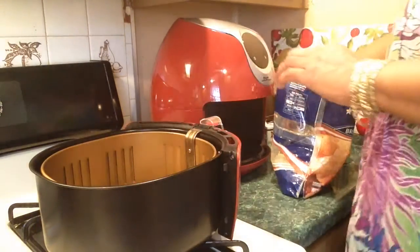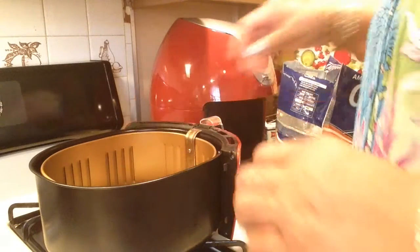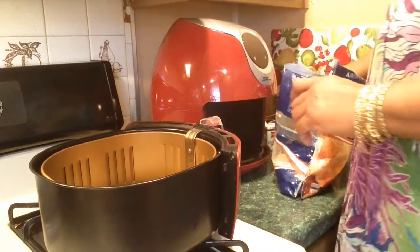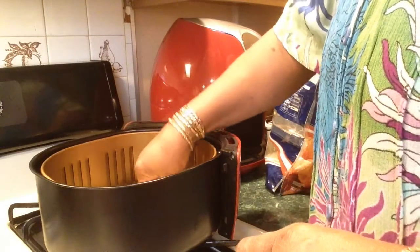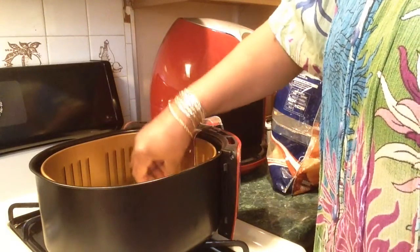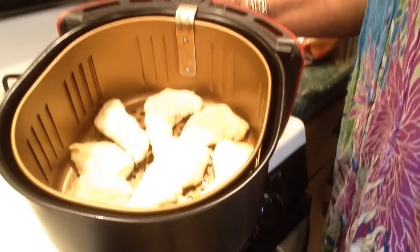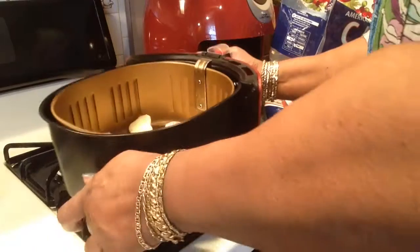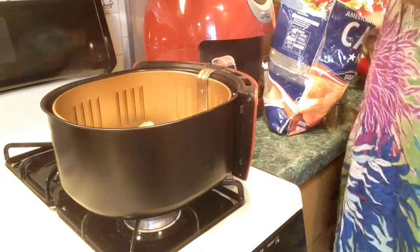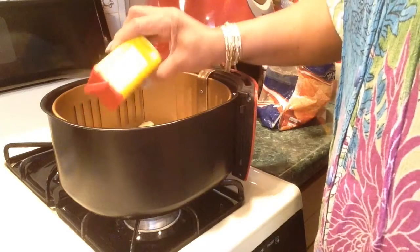I'm going to put these in here and then spray the fish. I'm going to sprinkle on some Old Bay seasoning, some black pepper, and some red pepper — cayenne pepper. I'm going to put these in here like a puzzle, whatever fits. I'm going to spray this side and season what they battered, because I don't trust their batter. I don't know how seasoned it is. That's the Old Bay.